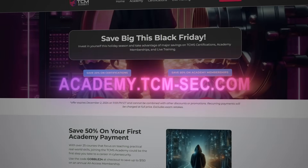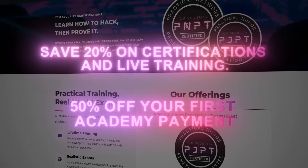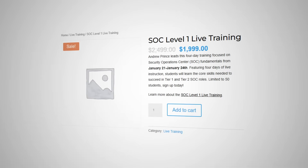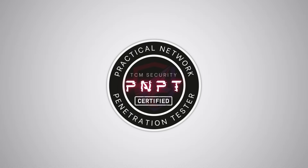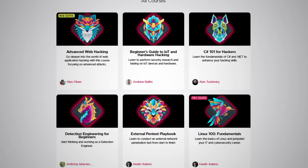Before we continue with the video, a very important announcement. The Black Friday discounts at TCM are live now. From today until December 2nd, you can get 20% off all certification vouchers and 50% off your first payment to the Academy. We also have some special never-seen-before bundles on sale and discounts for our two upcoming live trainings: the popular Attacking and Defending Active Directory and our brand new SOC Level 1 Live. Seats fill up quickly, so act fast. If you've been thinking of taking a TCM certification like the PNPT or upping your skills with the hundreds of hours of courses on the Academy, you won't want to miss out on the sale.